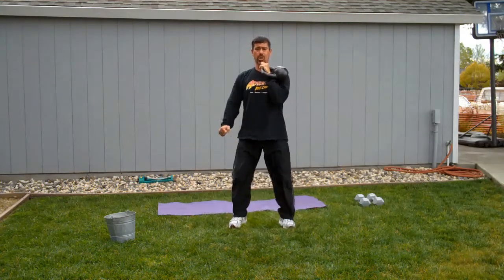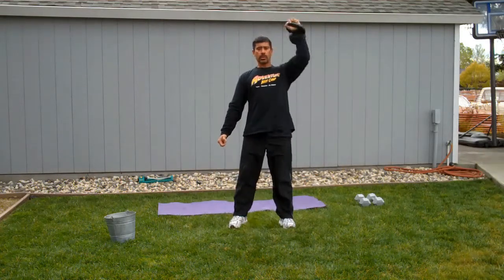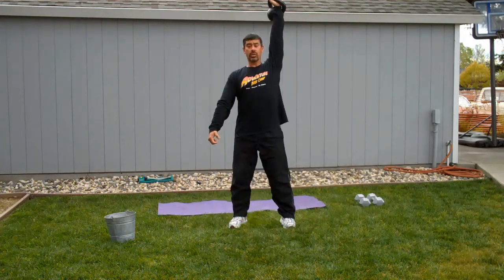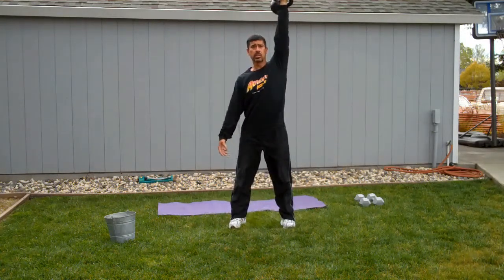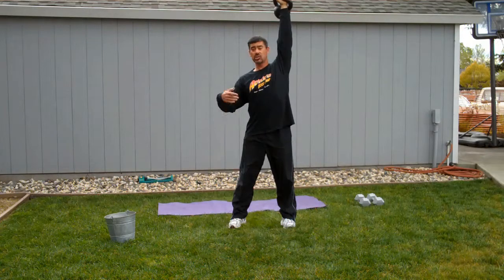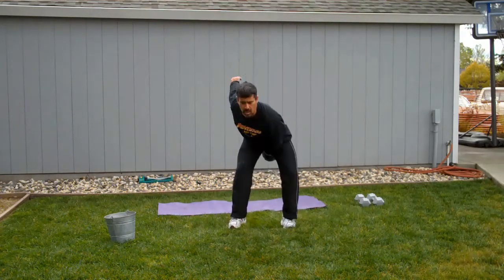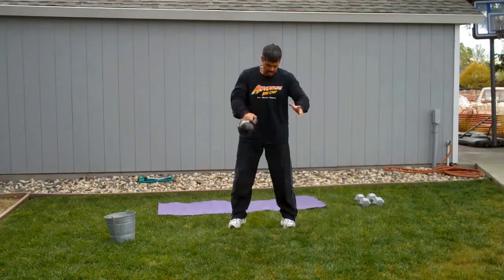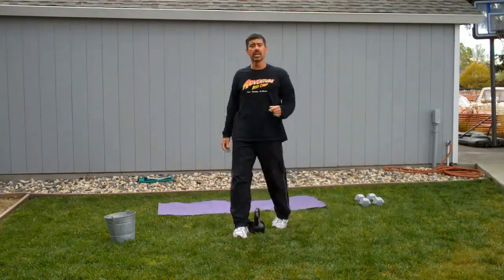Front squat. Press. And snatch. Then you just keep going — I'm going to switch on the fly again, and we're back to the first round. So that was a complex in succession.